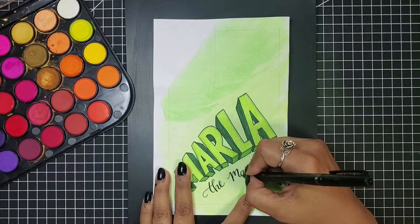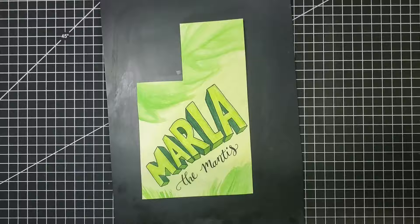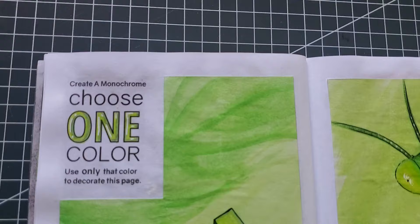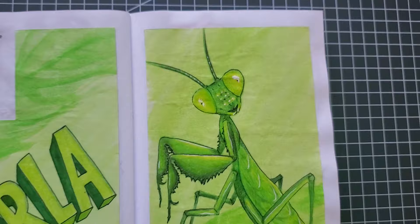I took inspiration from the graphic novel vibe she was giving me and decided to do big bold block lettering for her name, and for contrast I used a cute little script to write 'the Mantis.' The background's looking a little bare, so let's add a little more detail, then mod podge into the book. As per the rule I created for myself, I sign and date the page. Here's the finished product — little Marla looks absolutely divine and oh so ready to meet a man-mantis.